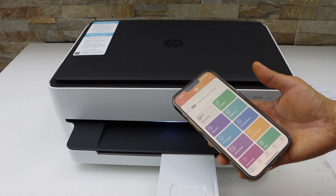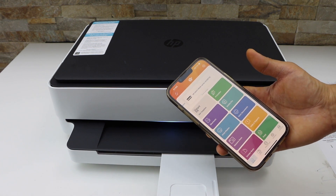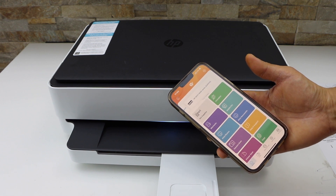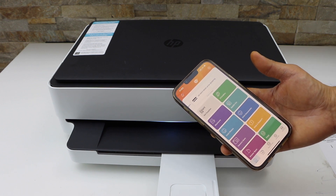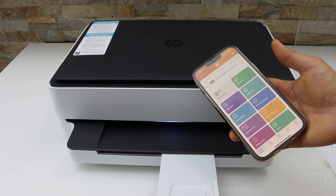This is the built-in Wi-Fi of the printer. This way we can print the password and use it for connecting with your mobile device for wireless printing and scanning. Thanks for watching.